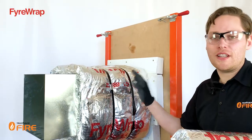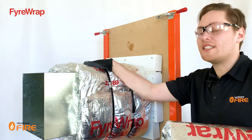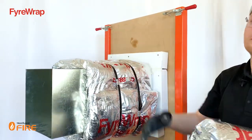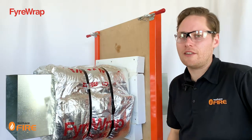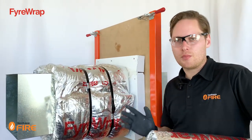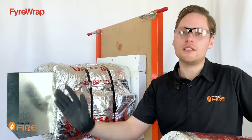That's all you need to do to fix the fire wrap in place. As you move along the duct, you'll be overlapping existing sections by 100mm and then taping over the joints. Once the first layer is complete along the entire length, when you have wall penetrations you will need a second layer of wrap locally to the wall for a certain distance. That distance is proportional to the size of the duct — the FireWrap technical manual will tell you how far along you need to go.